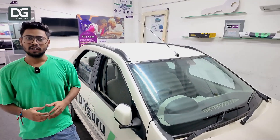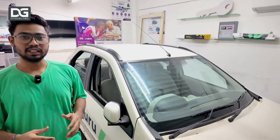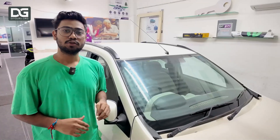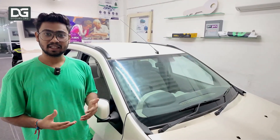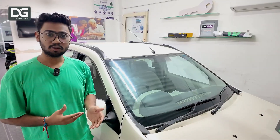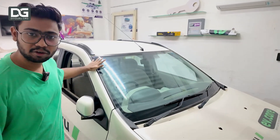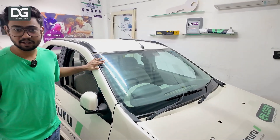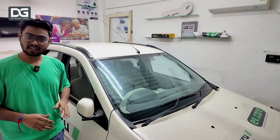Hello everyone, welcome to DIY Guru's virtual lab tour. We are here to see what all equipment we have in this particular lab. The very first thing you can see is the most valuable thing in our DIY Guru lab, which is an electric four-wheeler. Over here you can see this is a Mahindra electric vehicle — the Mahindra e-Verito, the first generation electric vehicle from Mahindra.